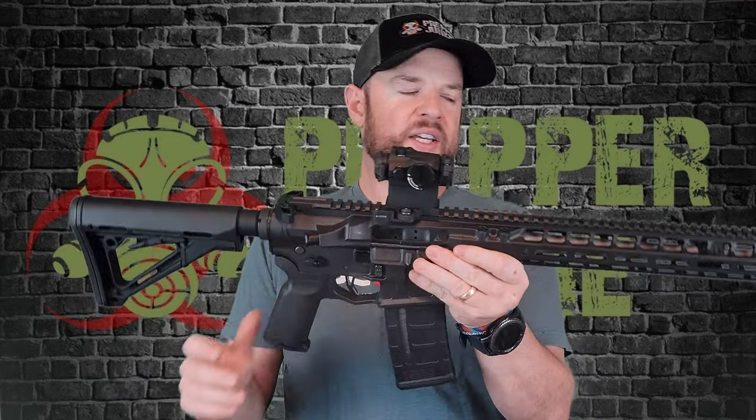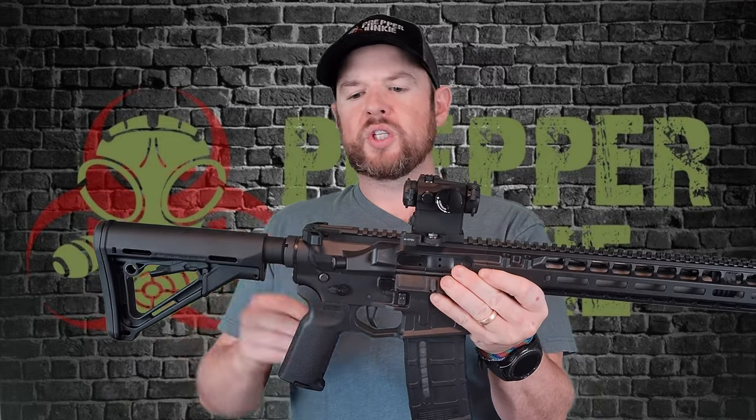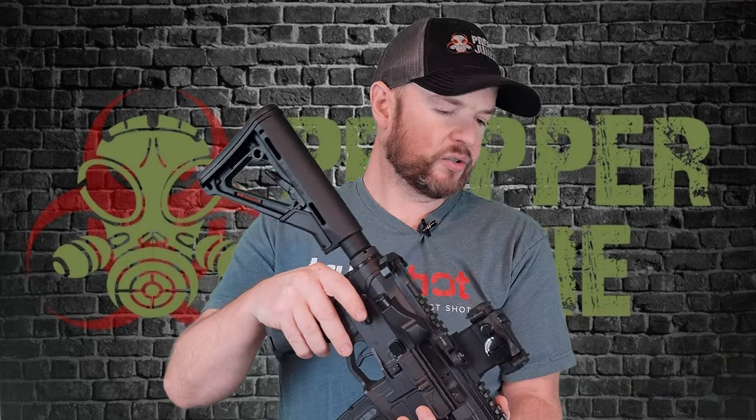This is a Radian Model 1. It is a very high-end, top-tier, Gucci boutique AR-15. There's a lot of really cool features on this gun, so let's kind of dive in.